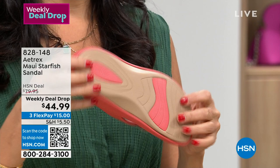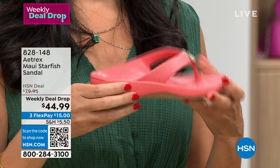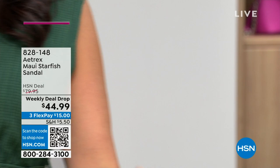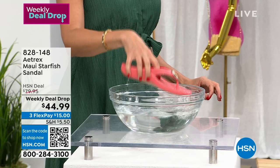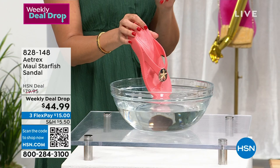Our outer sole is a non-slip grip with that EVA in order to give you more support. These are completely water friendly. If you're going on a cruise, if you're going to the beach — you can see how it's floating right here, nice and lightweight. It doesn't matter if you're going to the pool or the beach. Take a walk on the beach with these, your feet are going to feel great. Take them to the pool, take them on the cruise, wear them to the grocery store.